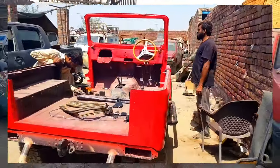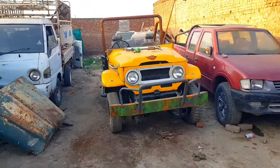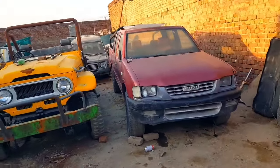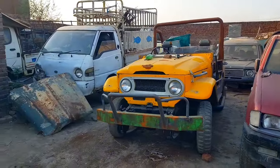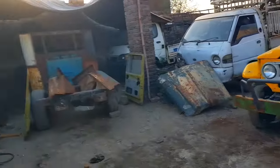The FJ40 will be here tomorrow, and in the next video you will see the FJ40 running. We will be installing all the things on it. The paint video and the other detailing video of the FJ40 will be provided to you after this video, next week inshallah.